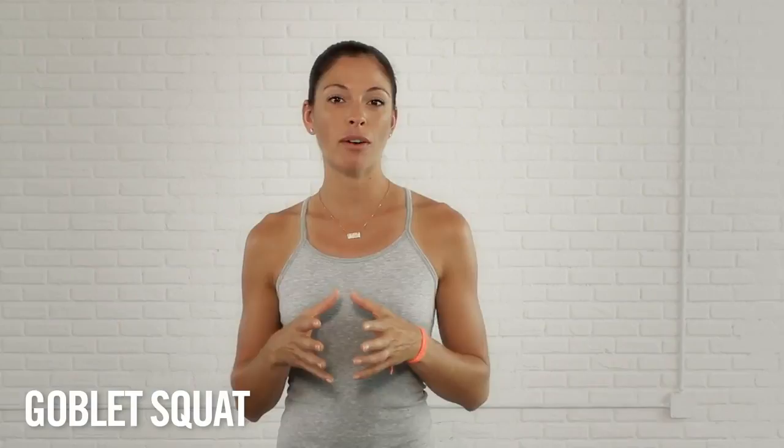The Goblet Squat is a great way to increase your heart rate and work your whole body at the same time. Start with your feet shoulder-width apart. Grabbing the kettlebell by the handles, lower yourself down into a squat.